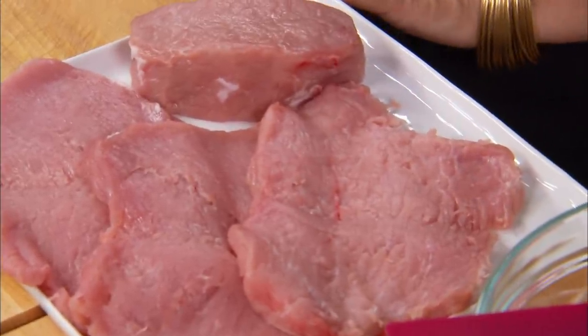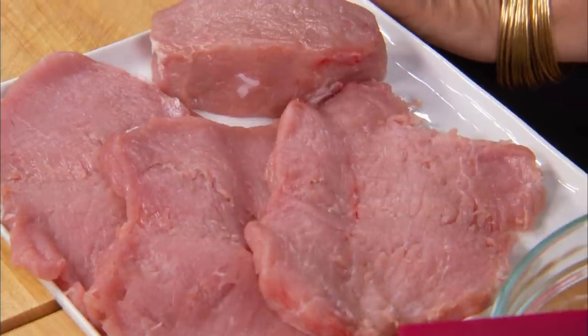Those pastures up on the alto piano really make the milk rich, and hence the cheese delicious. And we're gonna stuff some pork chops with that cheese and some ham.